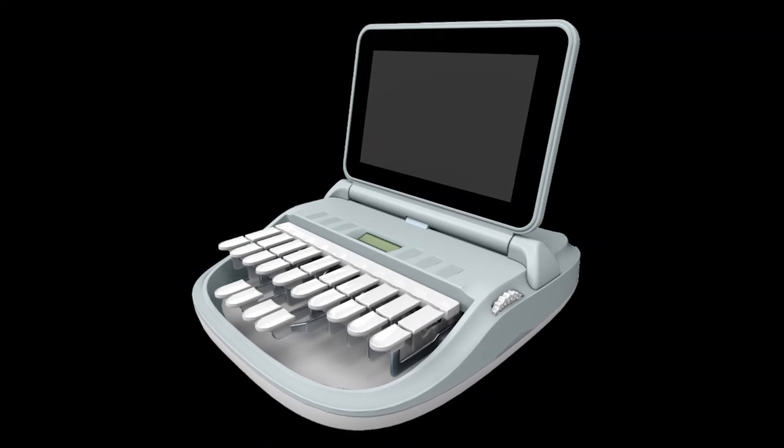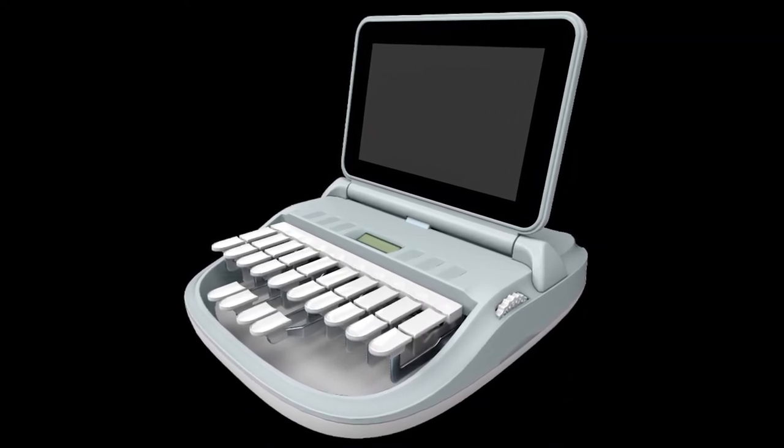A steno type machine has 22 keys on it. You can use different keys to make other letters. On the left side there are about eight keys, and you would use two keys at a time to make other letters. We write phonetically, so we don't worry about whether it's a C or a K — we just use one for both. Words always start on the left, they end on the right, and your vowels are all down in the middle. You have an A and O, an E and a U — you push the E and U together to make an I. I know it sounds complicated, but it really is so learnable. I always tell people: I have ten fingers just like you do. I don't have extra fingers. This is totally, totally learnable.